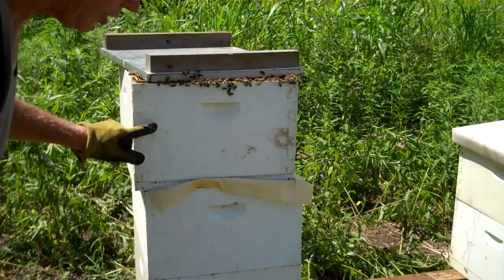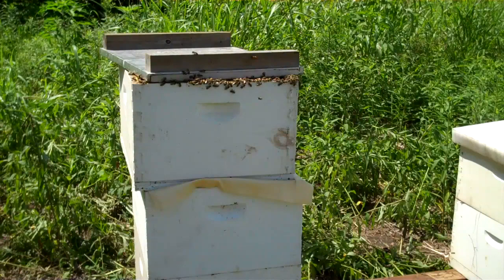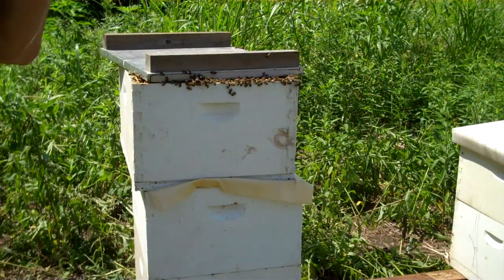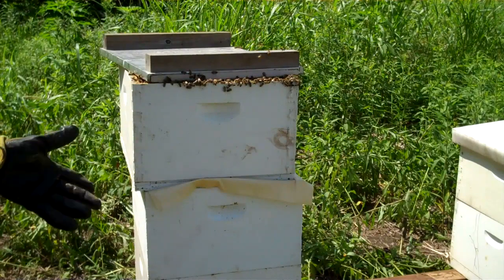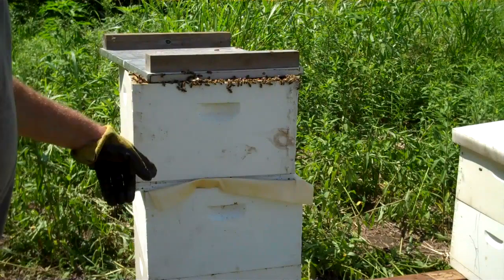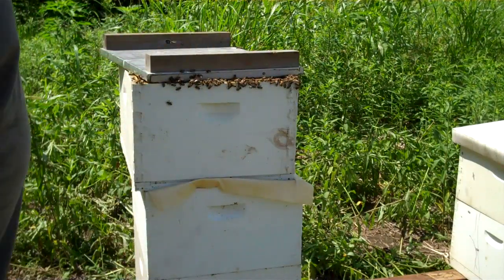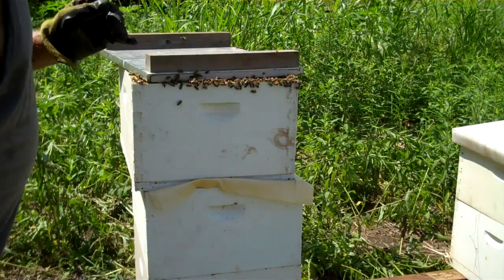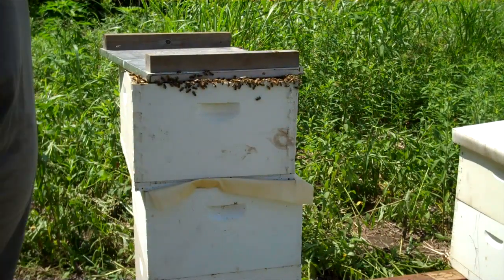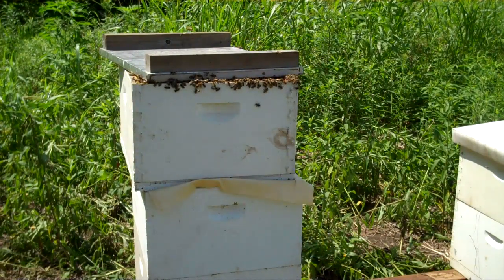Three brood chambers is a big problem. The thing is, you'll leave them on there and they'll fill this top one full of honey, and I can't pick it up and most people can't. You're playing with danger when you have three brood chambers. I'm gonna rotate them, and when all the brood gets out of this top one I'm gonna try to get it off, but it's going to be a problem at best.